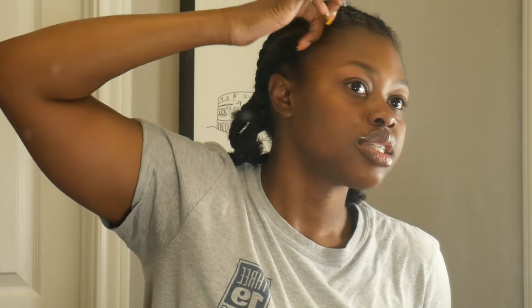You get your edge control and you put it all over your edges so you can lay them flat. If you want to keep your edges, do not skip this step. Just lay it all down and brush it back. Make sure it's extremely flat so that when it's time to put on your wig cap, your edges are not damaged when you take it off.